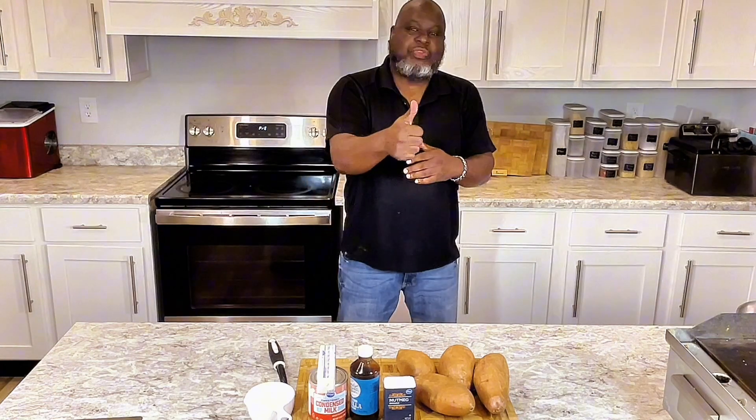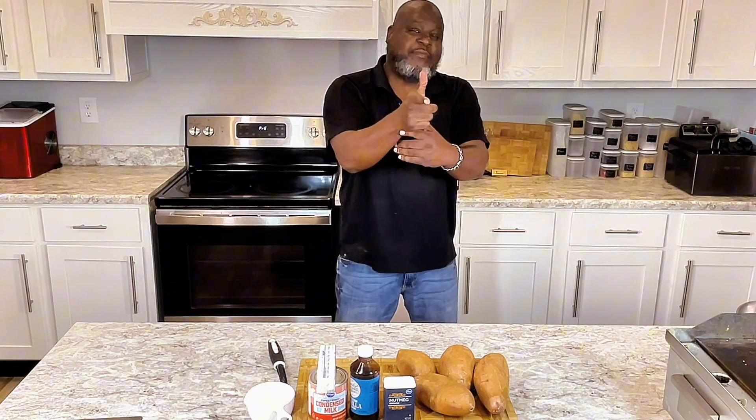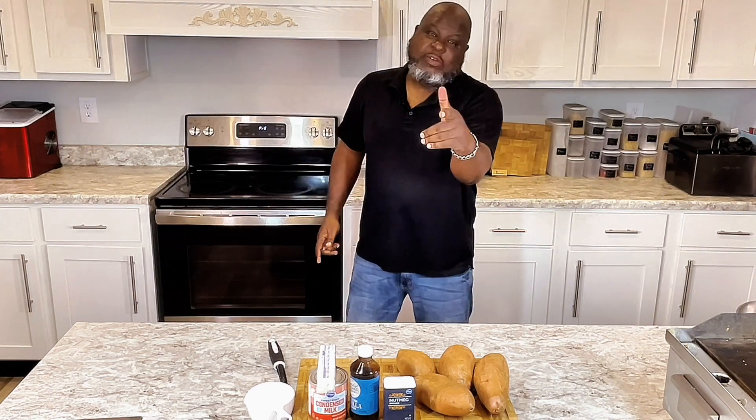Welcome back to another day of Food for the Soul. Today I will be showing you how to make an easy sweet potato casserole that is delicious, that will hit home, and is very, very good. So if you like content like this, please give this video a thumbs up for YouTube and circulating videos, read that Bible verse to feed their soul, and let's get this video started.